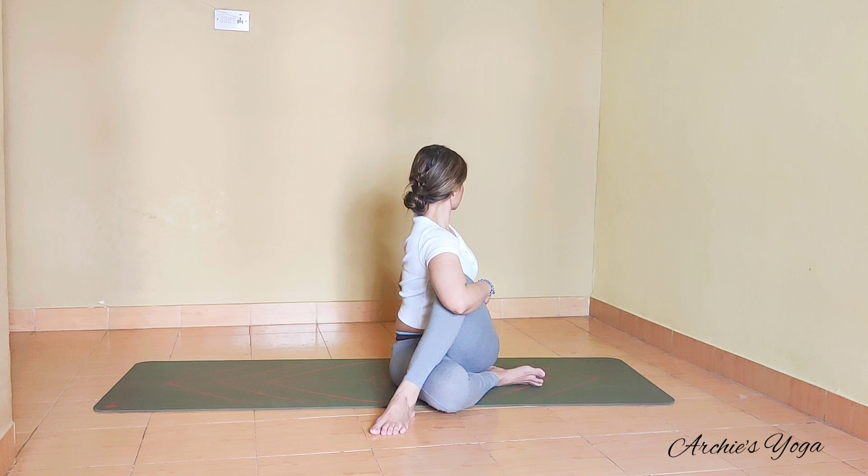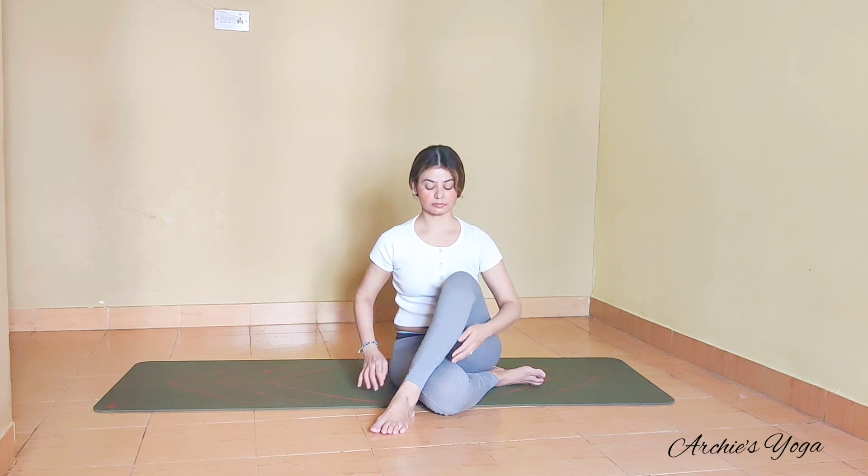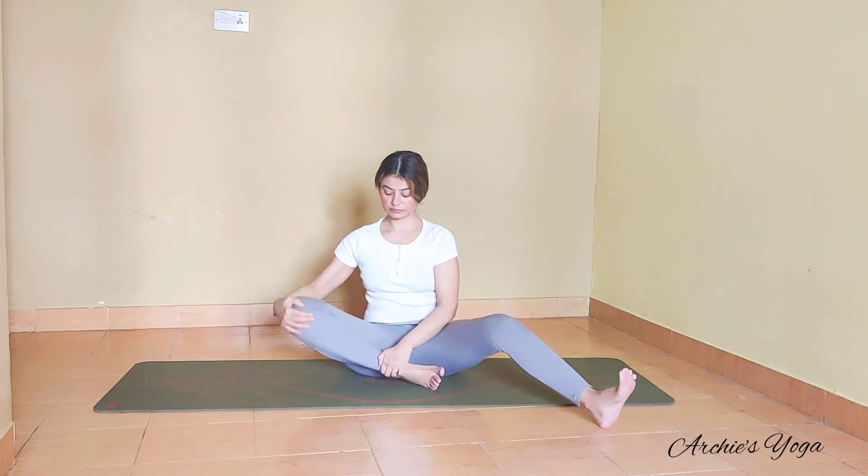Staying present. Full exhale and we come back to center. Take a pause here. We'll prepare for Parivrtta Janu Sirsasana.